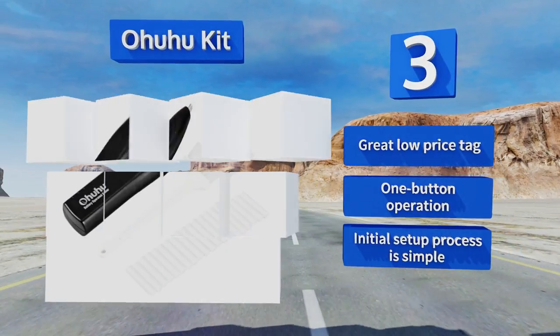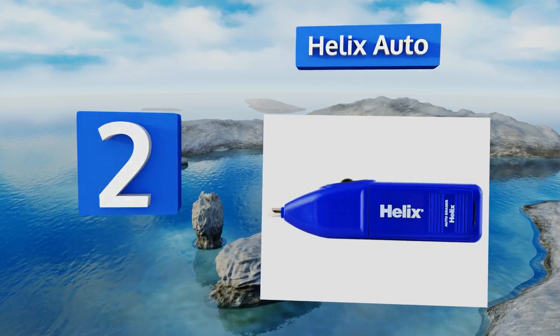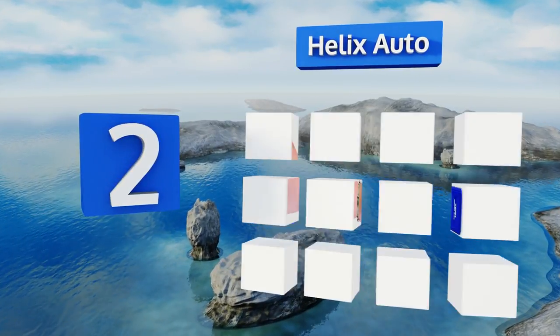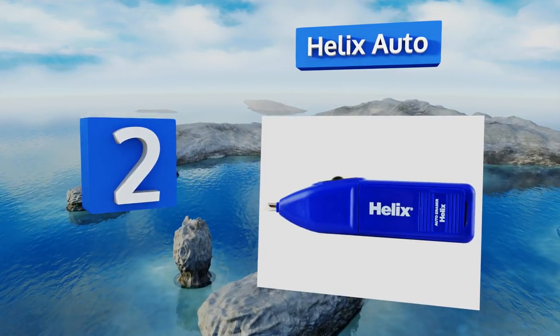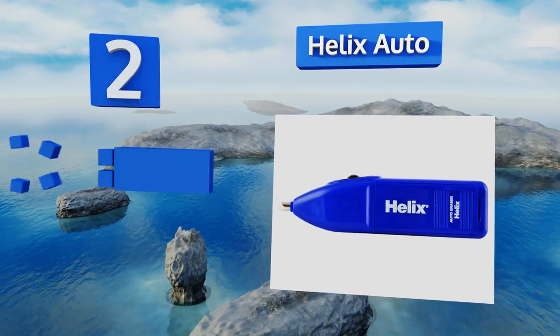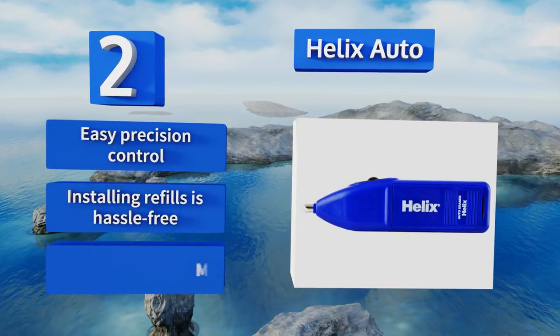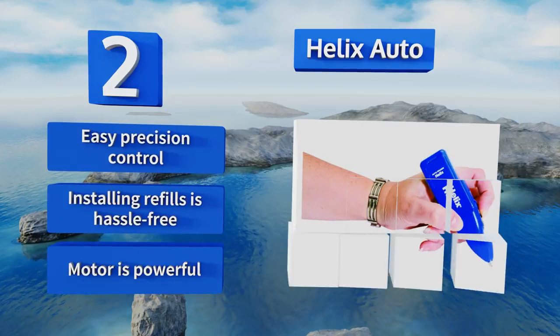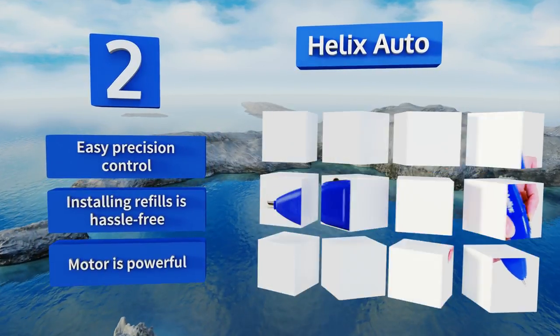At number 2, the Helix Auto can be used to fully erase most pencil and charcoal markings, but in the deft hands of an artist, it can also be used to soften and blend lines, making it a perfect tool for use in shading and feathering areas of your artwork. It features easy precision control and a powerful motor. Installing refills is hassle-free.